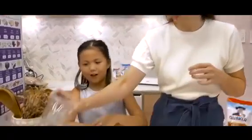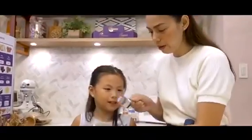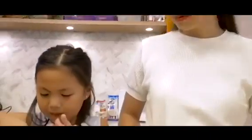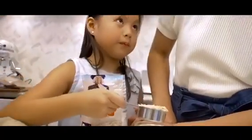So the first thing we do is we get our... we're gonna make it in the jar? Yes. One-fourth of them — one-fourth of them is cooked. It's really big. This is the instant oatmeal. It means you just add hot water, then you can eat it.